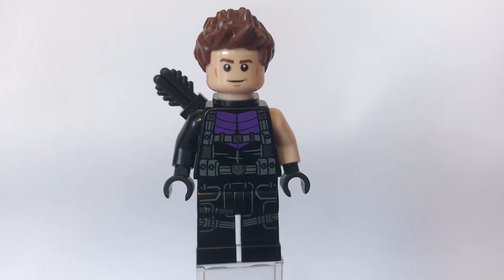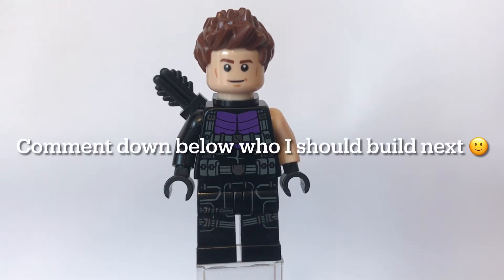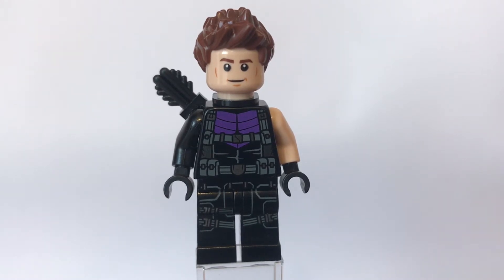Hey guys, BritsAbility are back on our video and in today's video I'm going to show you how to build a Hawkeye minifigure from Captain America Civil War. Lego has already had a version of this figure released but it is expensive to buy these days, so I'm going to show you an alternative way to build one.